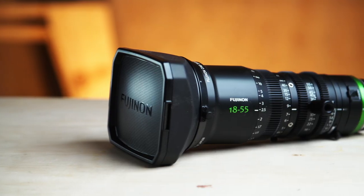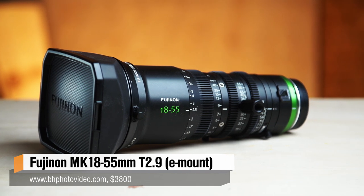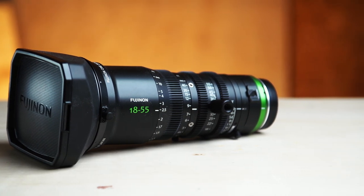Hey everybody, Joey here. As you probably know, B&H has sent me the Fujinon 18-55 cinema zoom lens to test out. I've had my eye on this lens for quite a while — I'm super excited to try it out. I've used cinema lenses in the past but they're normally very expensive. This lens came out as a more affordable option for people who want to invest in some glass.